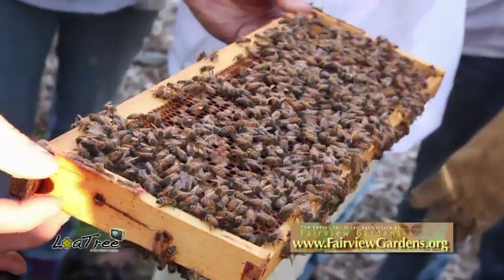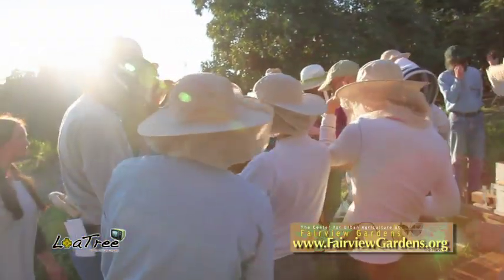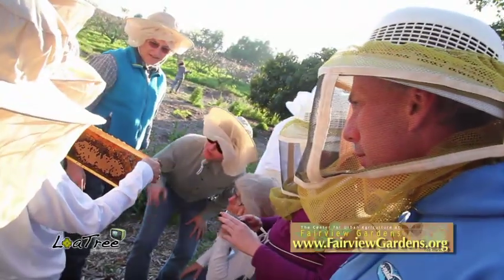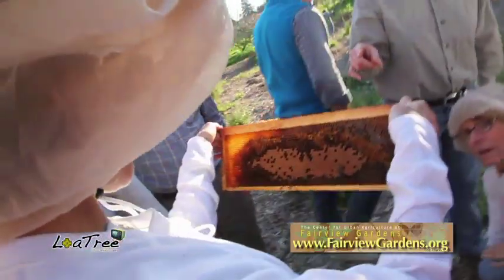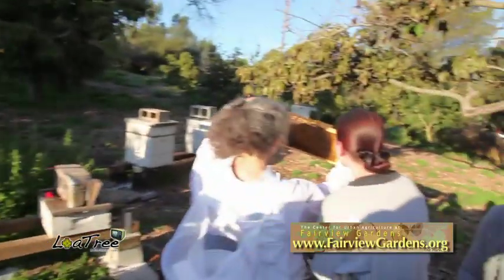From the classes I have taken about beekeeping, it seems like everybody is interested in it because it is such a connection to their food. We have attorneys, business professionals, housewives, farmers, and construction people — all here to learn about beekeeping.